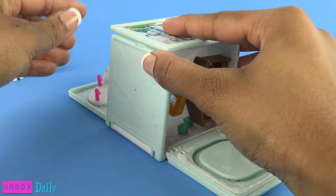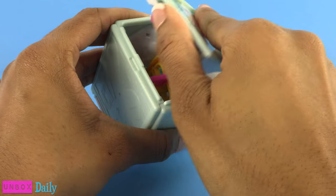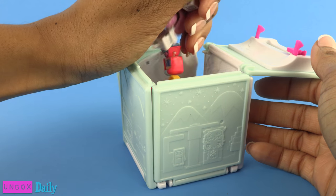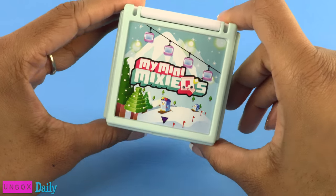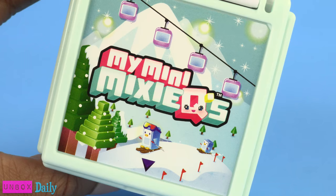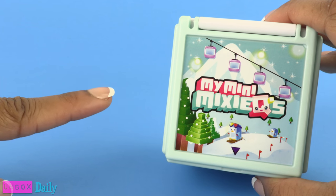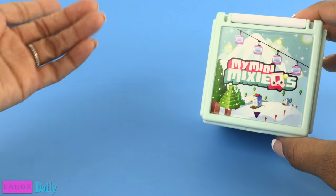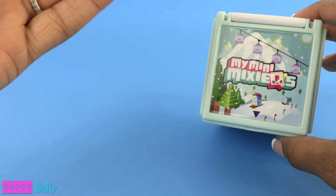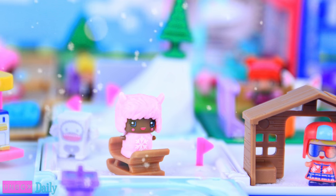When we're all done playing we can fold the whole thing up — let's see if we fit everything inside. Oh, we forgot to put the little people inside — there we go! This is so cute and perfect for the winter months. I can't wait to add this to the other ones and build my Mixie Q-opolis. We'll see you tomorrow for another Unbox Daily, and that's our collection for now!